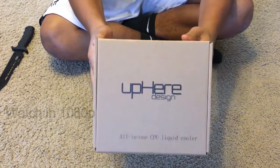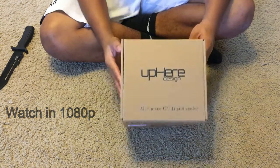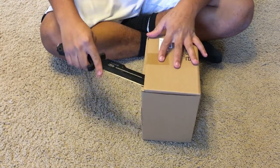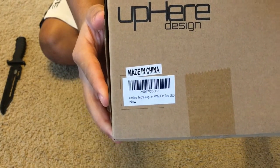What is up guys, LazyBoy here, and today I have another video for you. In today's video we're going to be unboxing the Up Here Design all-in-one CPU liquid cooler. This liquid cooler costs $49 on Amazon.com without any tax, and free shipping with Amazon Prime — two-day shipping.